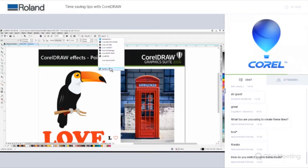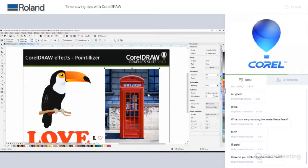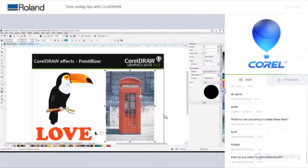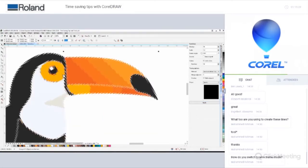Moving on to CorelDRAW extensions — previously you had to buy some of these, but they're now free and included. The first is the Pointilizer, which creates a halftone effect. You can adjust the density of dots, the size, and the screen angle. You have a choice between circle and square dot shapes. Click Apply and you get a nice halftone effect. The Pointilizer works on both bitmaps and vectors.